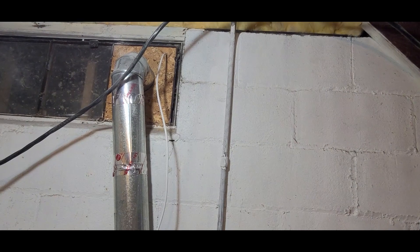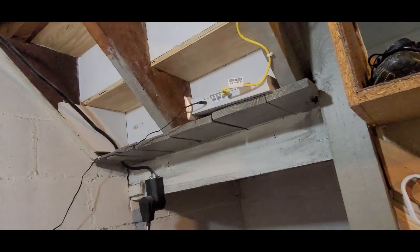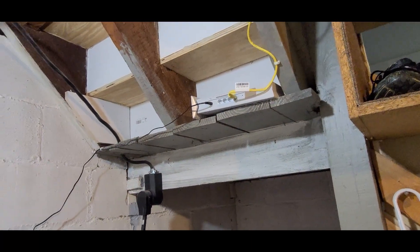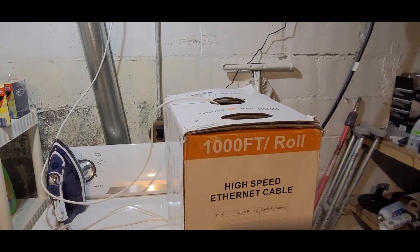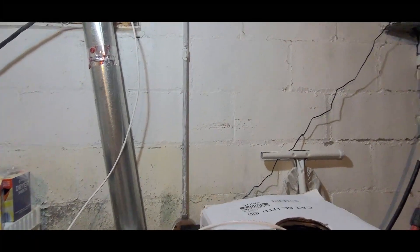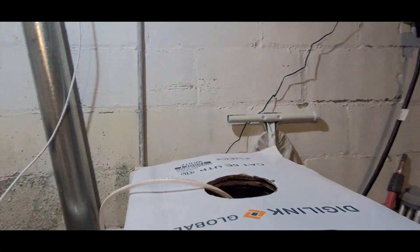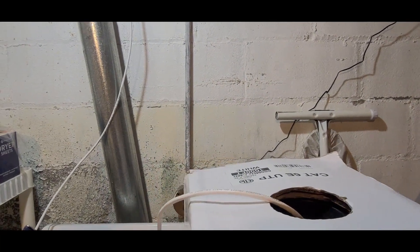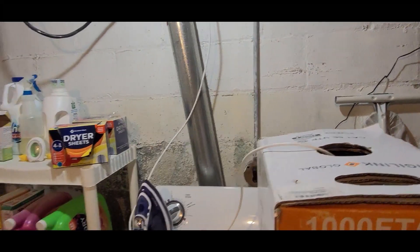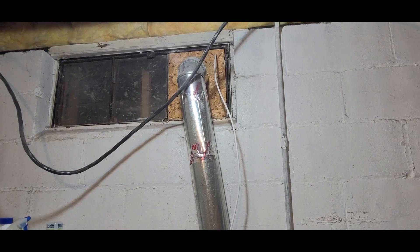Change of plans — we're running Cat6 to the garage and putting the gateway out there. So we'll be running the cable out to the garage, finding a location to put it there, and then attaching the other end here to give it internet access. I'm going to have to try to find the cable out there. There's a bit of a mess in the garage, so we'll be back once I'm out there.